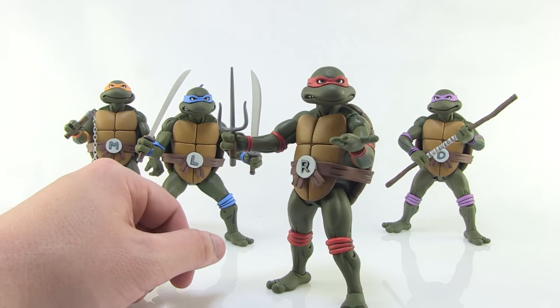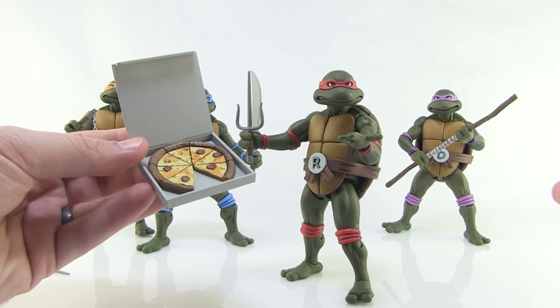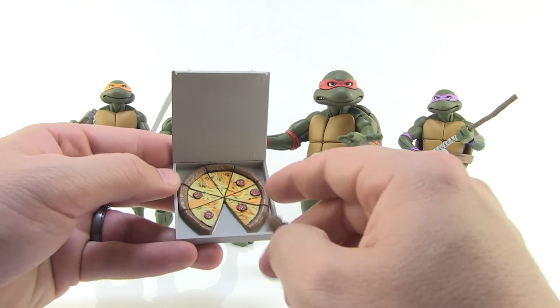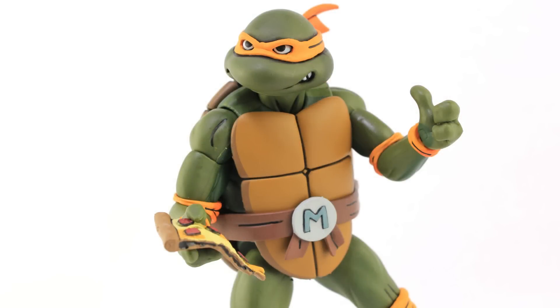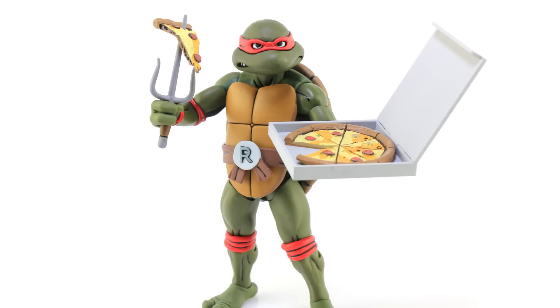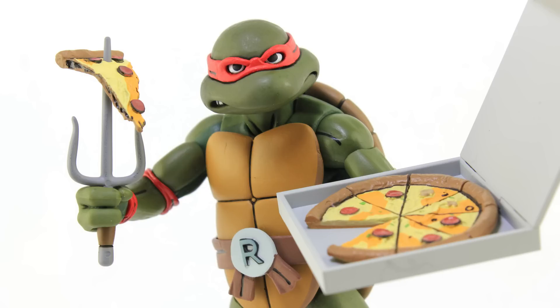You can't have turtles without pizza, right? We've got this great boxed pizza, nicely detailed to look like the cartoon. The pizza doesn't come out of the box but there is one loose slice. The loose slice can be held in their hands, or — my favorite effect — there's a little hole in it that perfectly fits over Raph's sai so we can recreate that amazing scene from the intro to the cartoon. This might be one of my favorite things about the whole set.